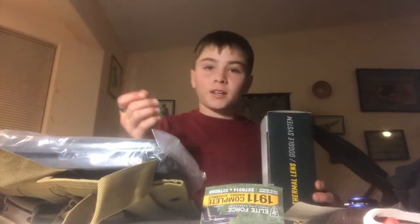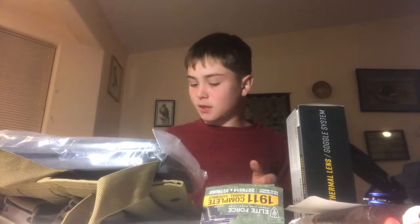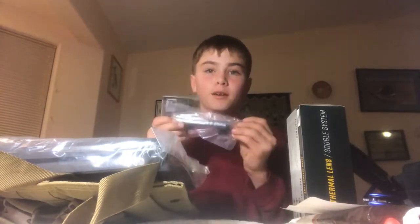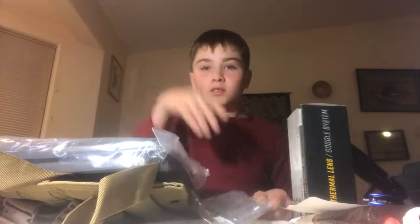With shipping and handling it should be about $150. That is the unboxing part. I'm going to put the plates in the plate carrier and put my barrel into my 1911 and tell you guys how it looks. I'll be right back.